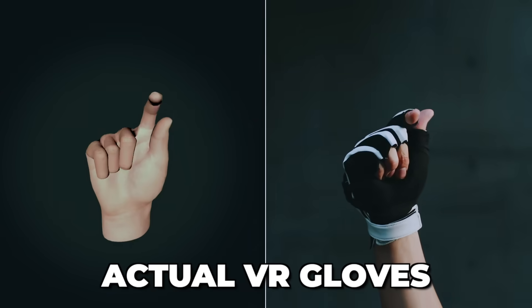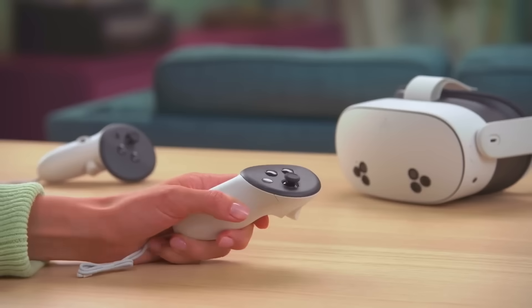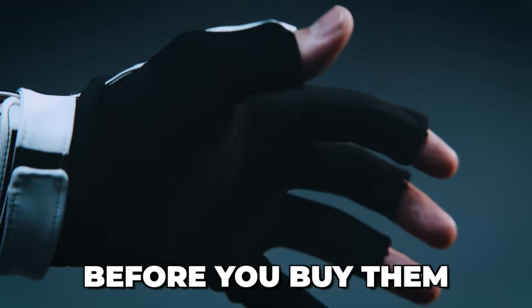We finally got some actual VR gloves that work with the Meta Quest headsets and that can completely replace your standard controllers. But how good are they really, and what are some important things that you need to know before you buy them?